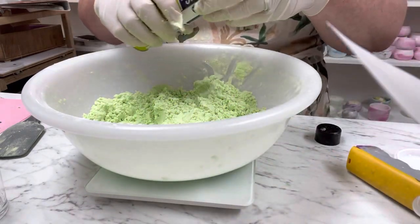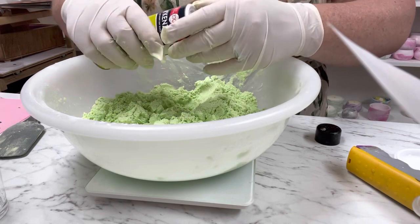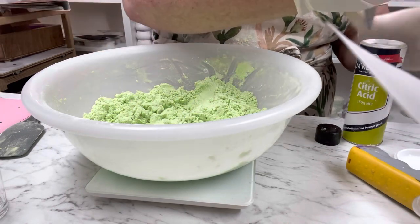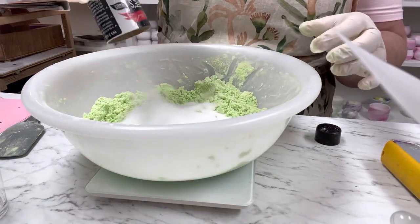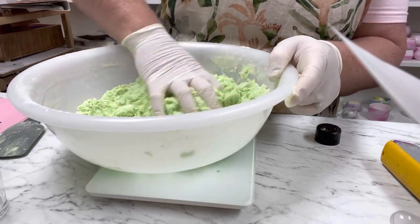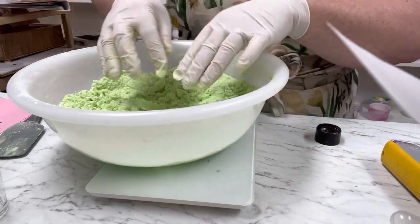Now we're adding the citric acid. It looks very dry and that's exactly what we want. I'm adding 150 grams of citric acid. Once you add everything in it should stick together — if it doesn't, you need more ingredients. We also haven't added the witch hazel yet; I usually add a few sprays of that.